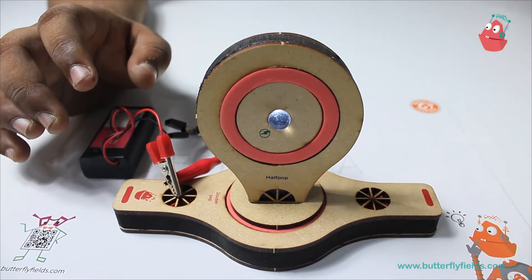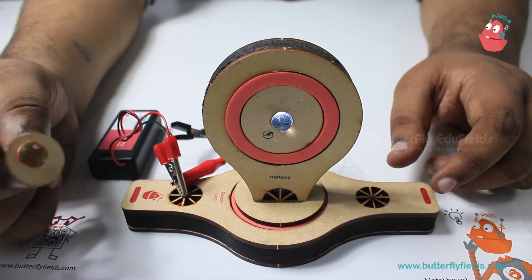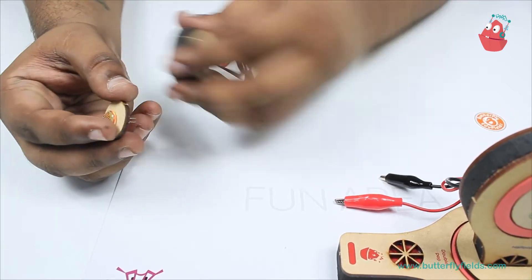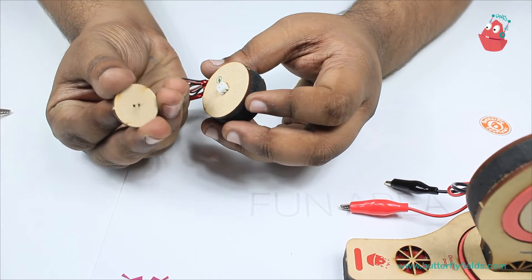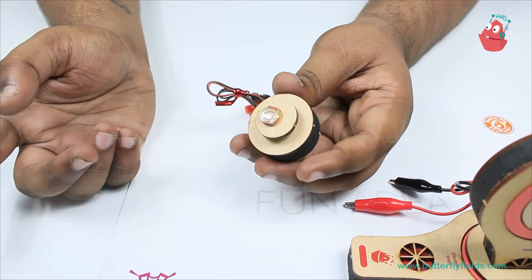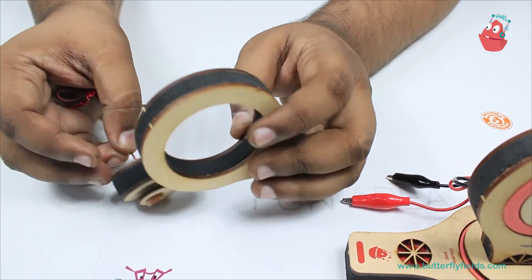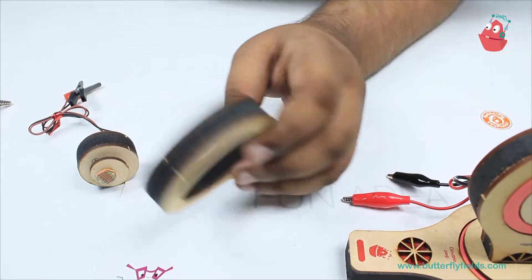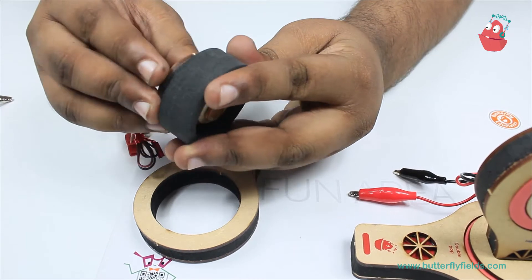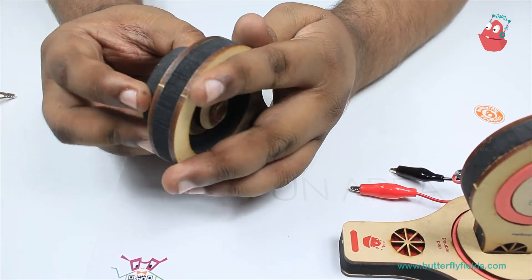Now we will introduce the LDR into the circuit. To fix this LDR, we need the component holder — just insert the two legs into these two holes, and then this will fix into the half pop. I'll need another focus bit, take the outermost ring, fix this in here, and this goes into the half pop.